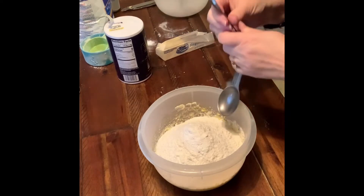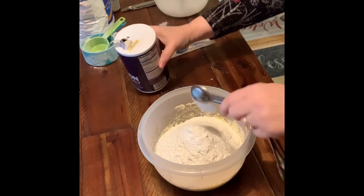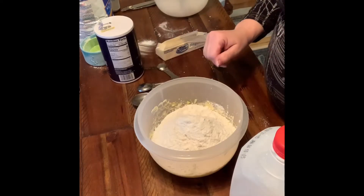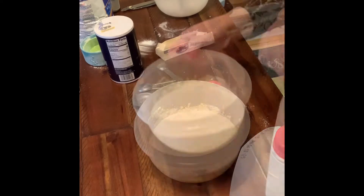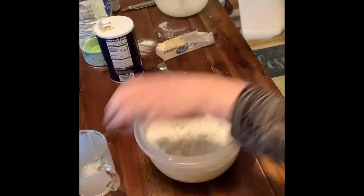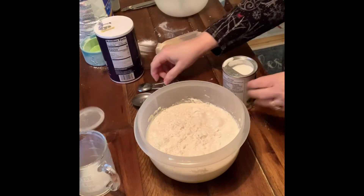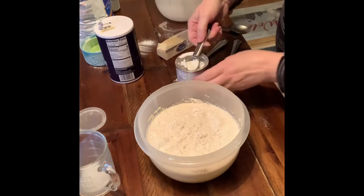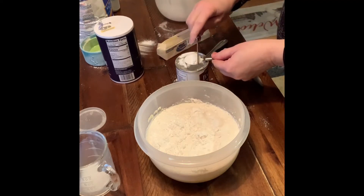One teaspoon of salt — that was actually supposed to be one half teaspoon of salt, so let's hope that my mixture is not too salty. Then I need one cup of whole milk, and I forgot the baking powder. I need four teaspoons of baking powder. Grab the back of a knife and scrape off any excess to make your measurements accurate.